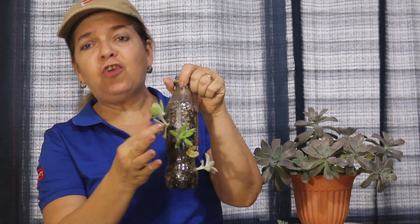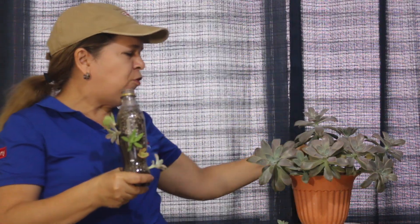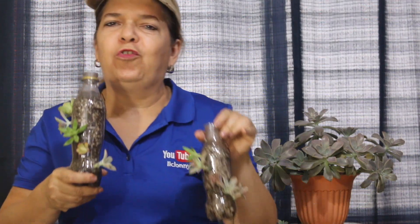Ya que recordemos que una botella de plástico puede durar de 100 hasta 1000 años en degradarse, lo cual si le vemos la parte positiva nos garantiza tener estas macetas por muchísimos años. Así que empieza a ahorrar espacio. No olvides que es importante que queden bien fijos tus esquejes para que pronto les salga la raíz. Espero que les haya gustado esta idea — me ayudas a compartirla, no olvides suscribirte si aún no te has suscrito. Y lo mejor de todo es que este tipo de macetas las podemos hacer en todos tamaños y colocar todos nuestros esquejes. Nos vemos en el siguiente video, ¡hasta luego!